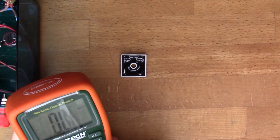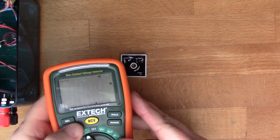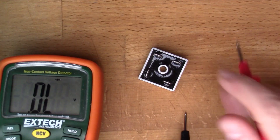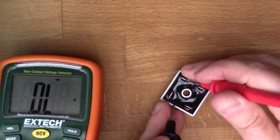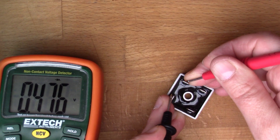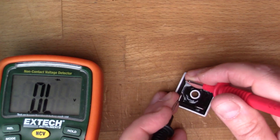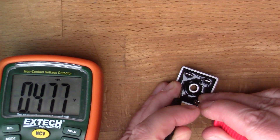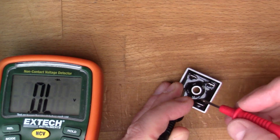This particular multimeter has got a diode mode, so I'll use that. Selecting diode mode — we know that this is the positive. Let's start with this pin here and see if there's a diode between these two points. That's reading about 0.5 volts, so we know there's a diode going in this direction. Let's have a look at this one, which is marked AC — that's also 0.5 volts, so there's a diode going in this direction as well.